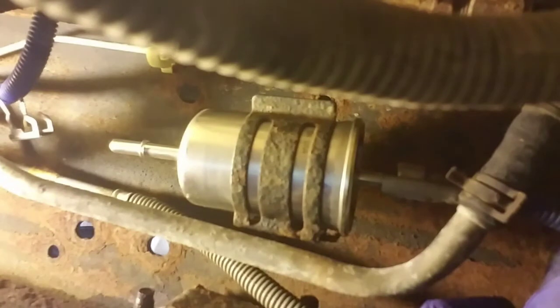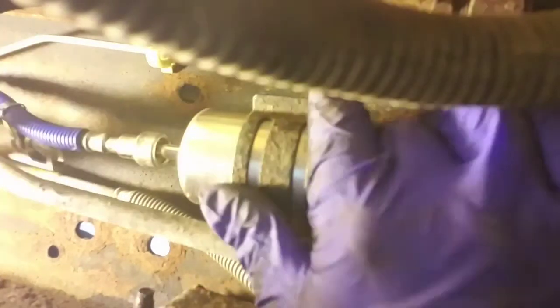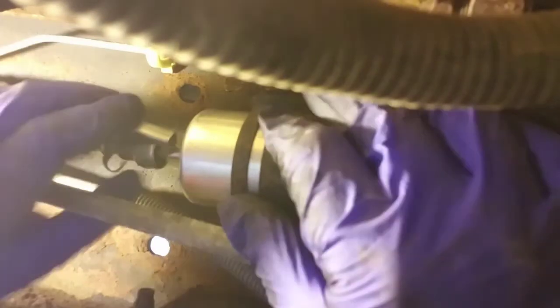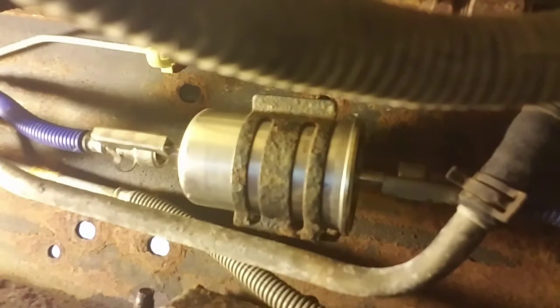Now we'll do the back — snap, it's done. Put the clamp on it, push down, and you're done. Put it in place.